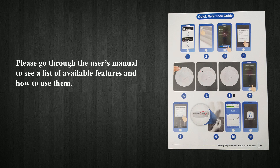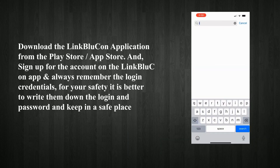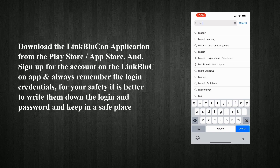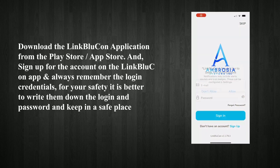Note: please go through the quick reference guide to see a list of steps and how to use it. Download the LinkBlucon application from the Play Store or App Store. Sign up for an account on the LinkBlucon app and always remember the login credentials. For your safety, it is better to write down the login and password and keep them in a safe place.